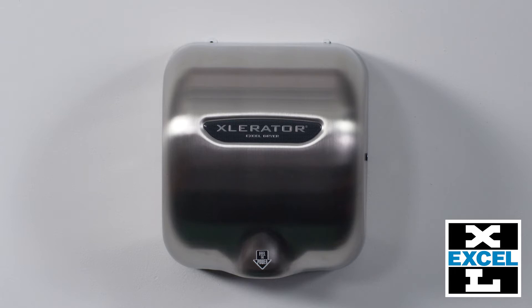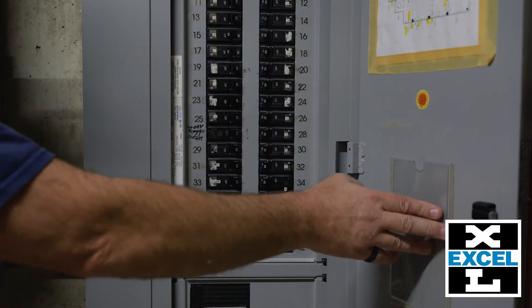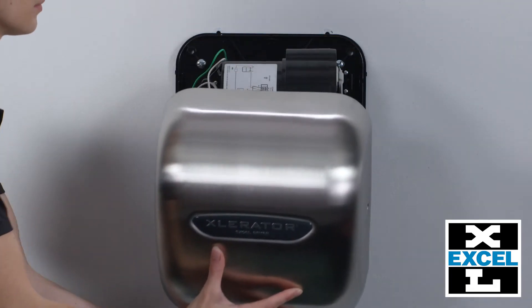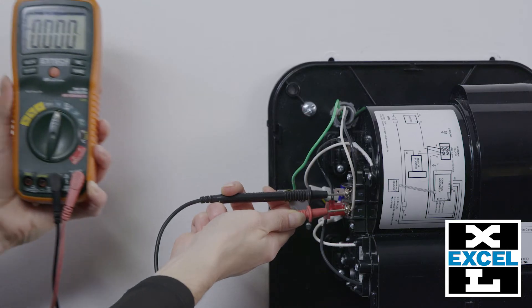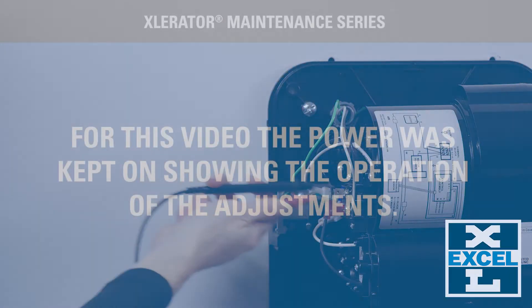There are three knobs on the control assembly in the unit that allow for adjustments to the motor, heat, and sensor range. First, disconnect the power supply to the dryer, usually located in your electrical panel box, and remove your cover. Confirm power is disconnected by checking if there is any voltage at the terminal block.